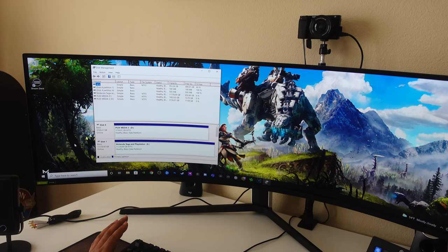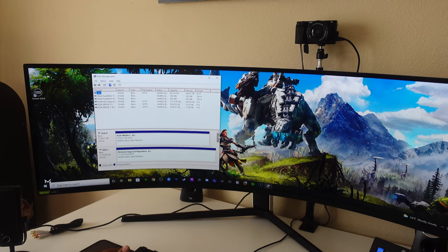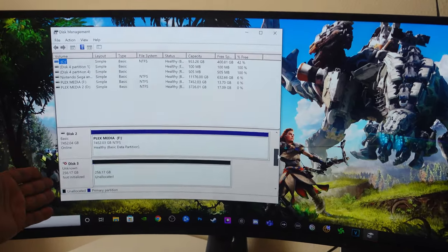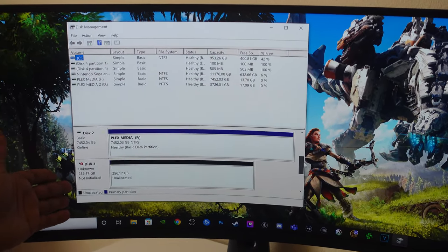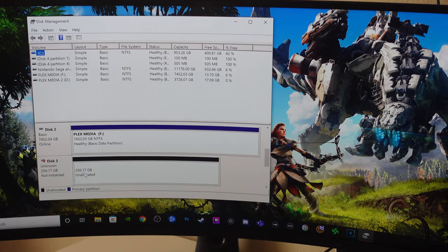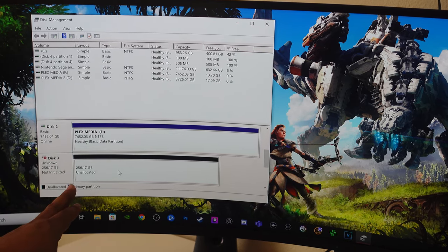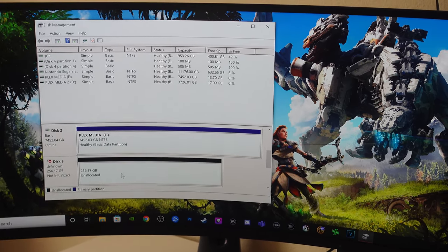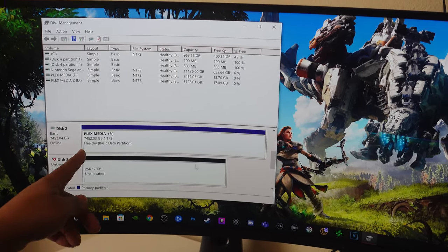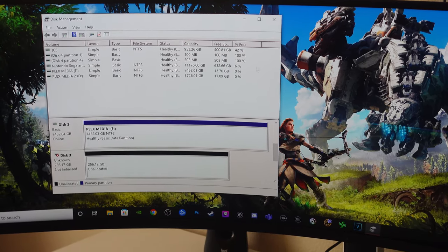First thing you want to do is go to Disk Management — you can find it in your search bar. Type in Disk Management. You're going to see whatever drives you have available, in whatever chronological order your computer has set. What we need to do is figure out which drive we plugged in. For me it's going to be Disk 3, Unknown — 256.17 gigs. You need to format this drive so that it says Unallocated. For this process to take place, it needs to be unallocated. Unallocated shows as a black bar. It works the same on Windows 10 and Windows 11.